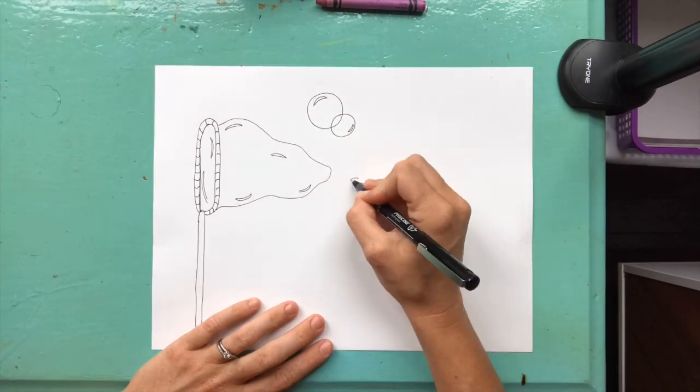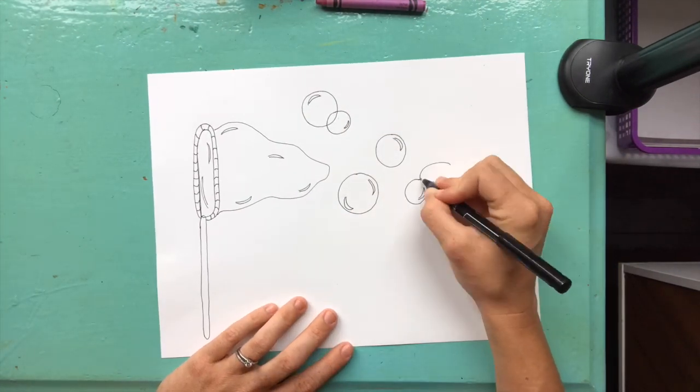Are you using line, shape, color, form, texture, or space?